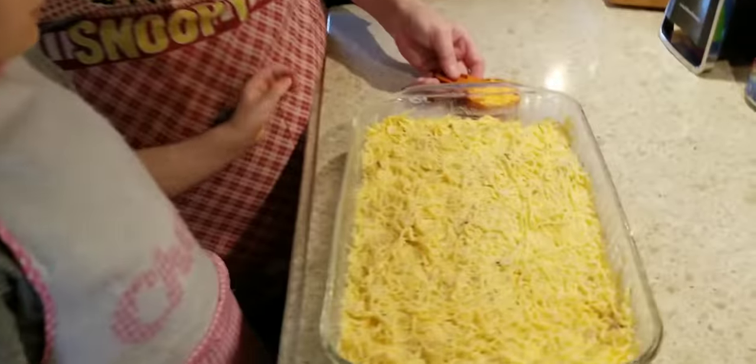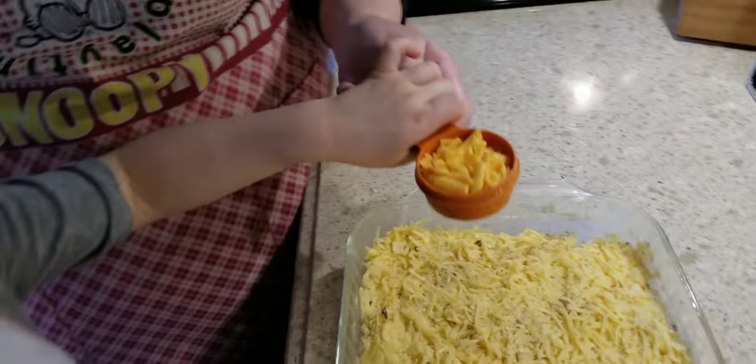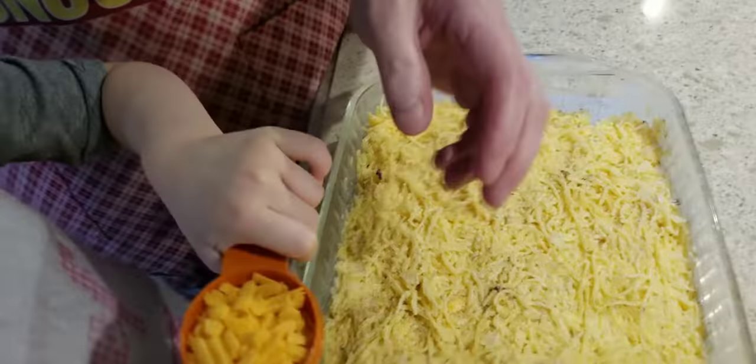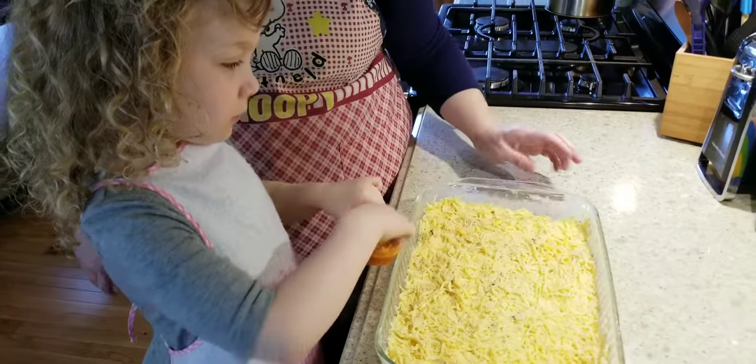We've got it mixed, we've got it in the pan, and now we have another fourth of a cup of sharp shredded cheese that my daughter is going to sprinkle on top.